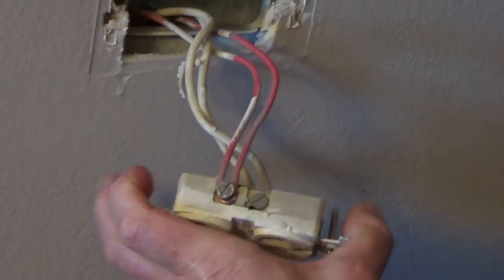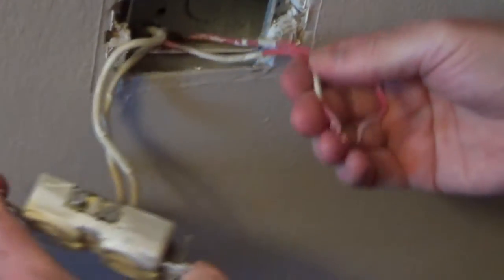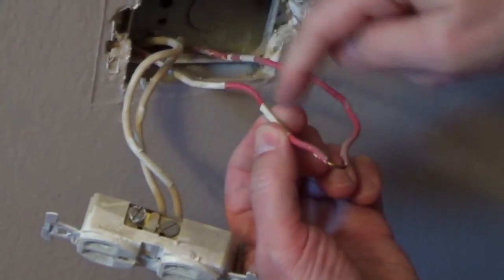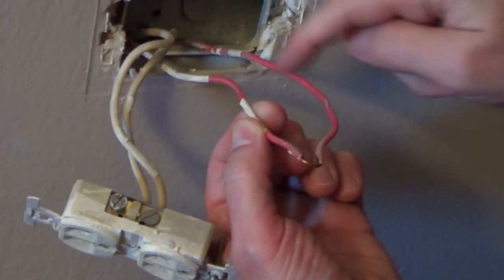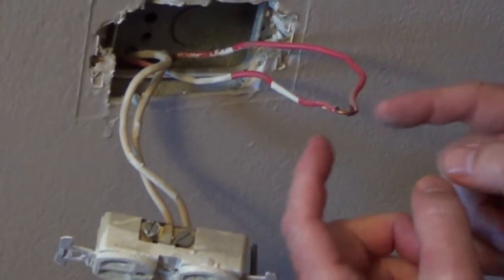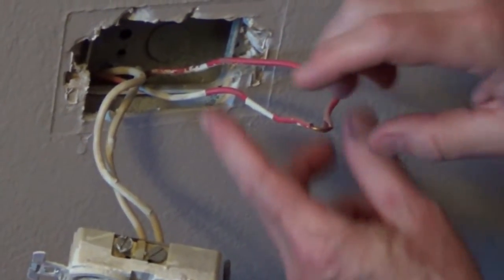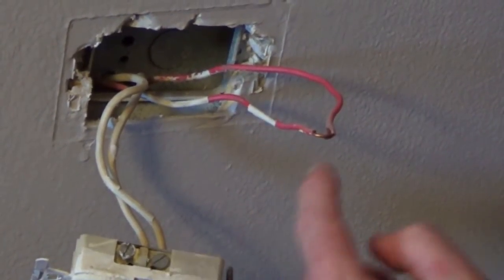But if you had two cables coming into an electrical box — you've got a hot coming from the panel, and then a hot going on to another outlet — you would never want to connect two wires to one screw. You would want to take the two wires, connect them with a wire nut, and then have a pigtail going to the outlet.